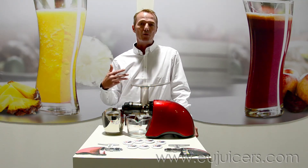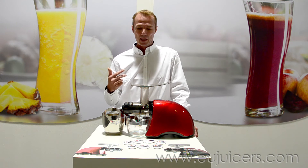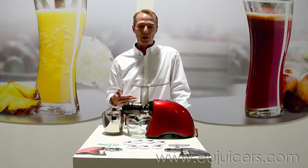The next thing is we now offer it with three sieves instead of the conventional two. That means you're getting a fine sieve, a coarse screen for more pulp in your juice, and the blank screen for sorbets, baby food, nut butters, and what have you.